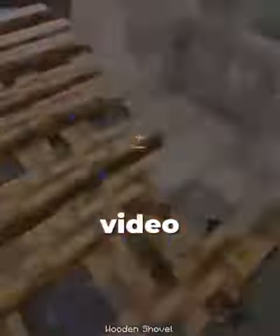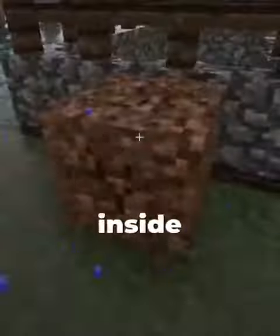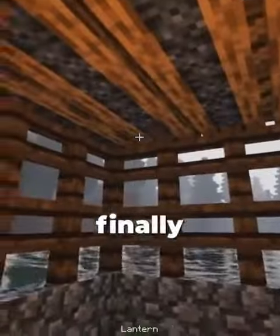Sorry for this speedy video, but I don't want to make two parts. Boom, we placed our last one. Go inside, place your hay, and finally place your lantern.